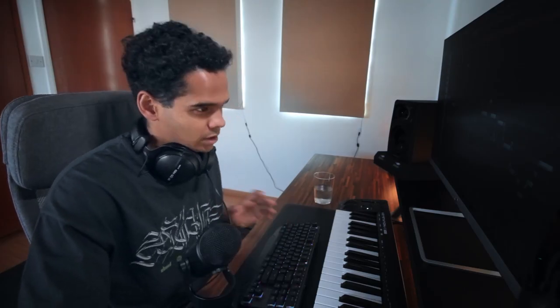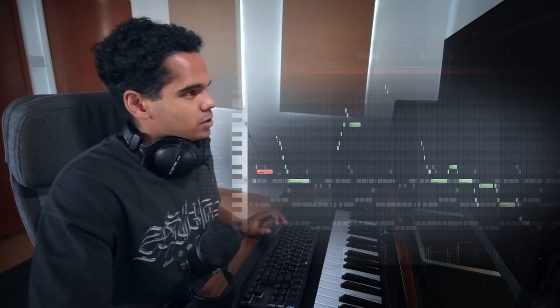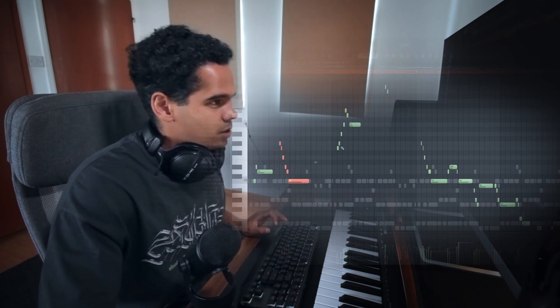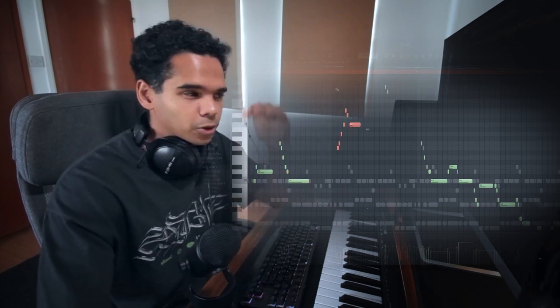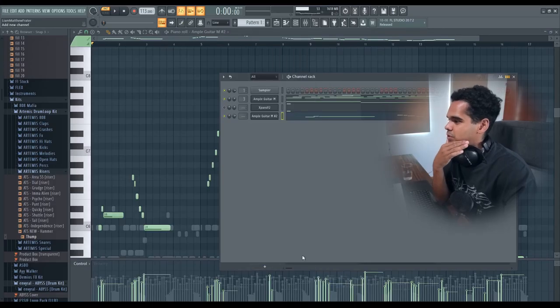Make sure everything's hitting on beat and sitting nicely in context with the rest of the melody. Looking at my top melody, we've got a couple of keys descending and then going back up - you just want that up-down vibe to keep the melody moving. A good train of thought: if you were to print the melody on paper and draw a line between each note, that line should be super smooth. If the line is going up and down dramatically trying to hit every note, it's going to sound unnatural.